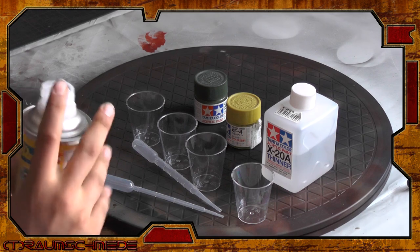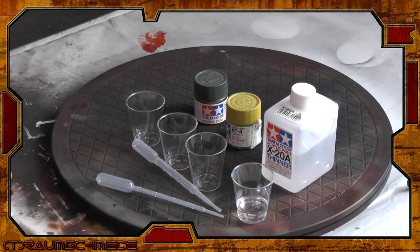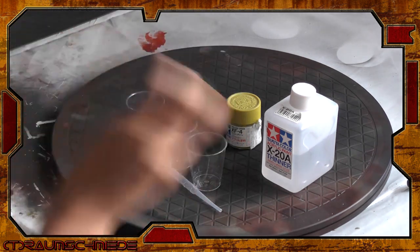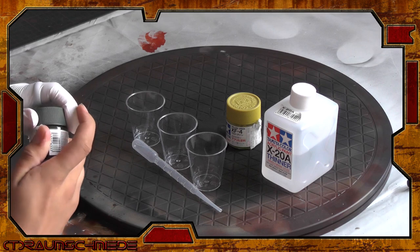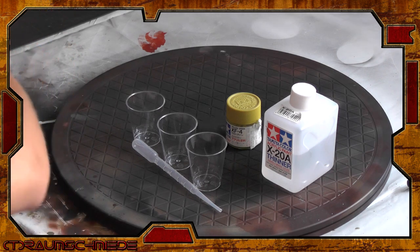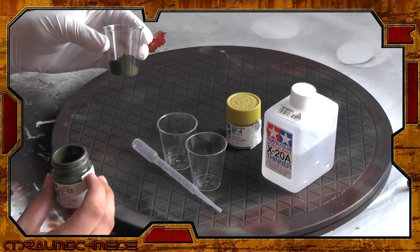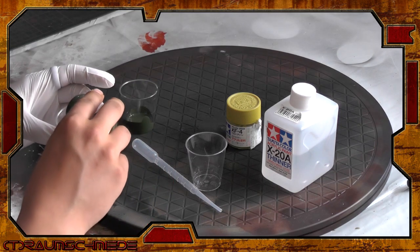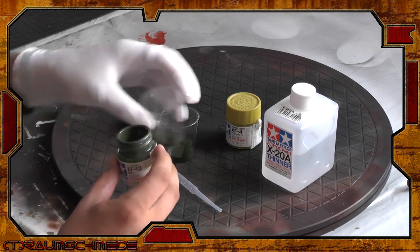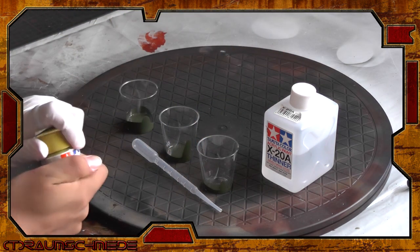If you spray thinner through your airbrush between steps, you'll be able to spray for a long time without major cleaning. Be sure you mix enough paint and remember, we're painting a big beast here — it can be really hard to mix the middle tones again while time is running. You can also see I use small amounts of JA Green for the lighter mixes, and then mix bigger amounts of Yellow Green too.